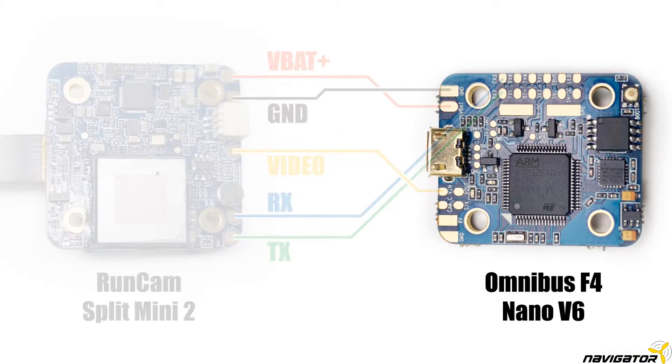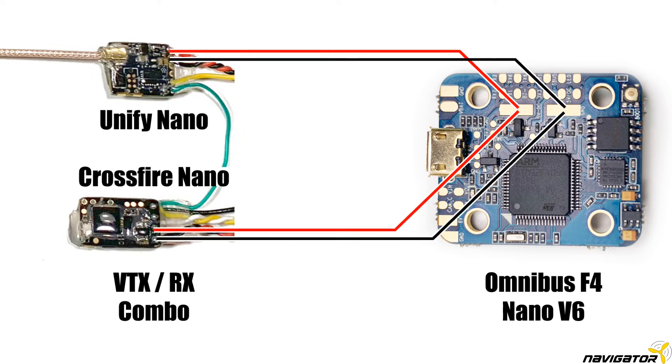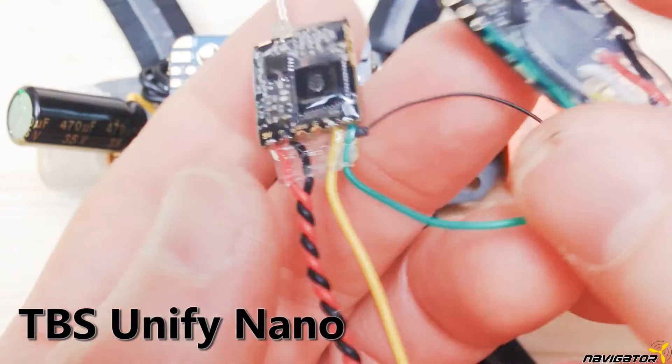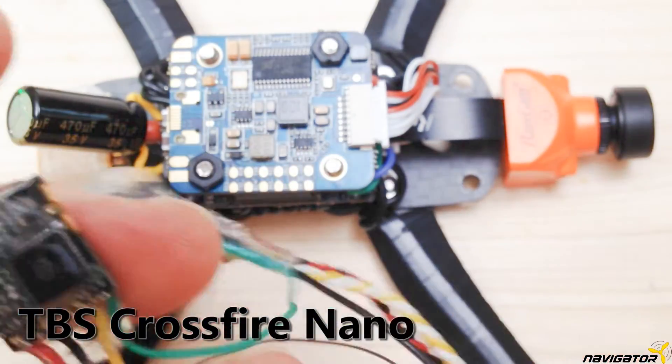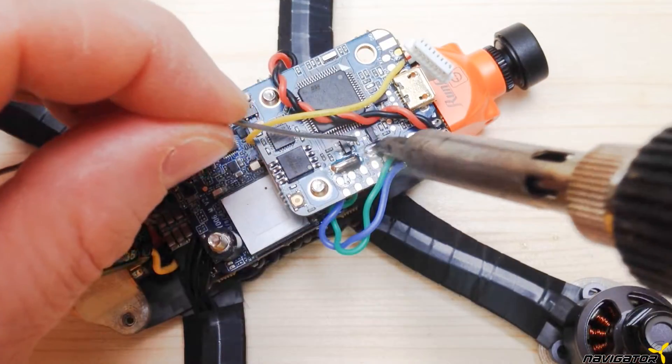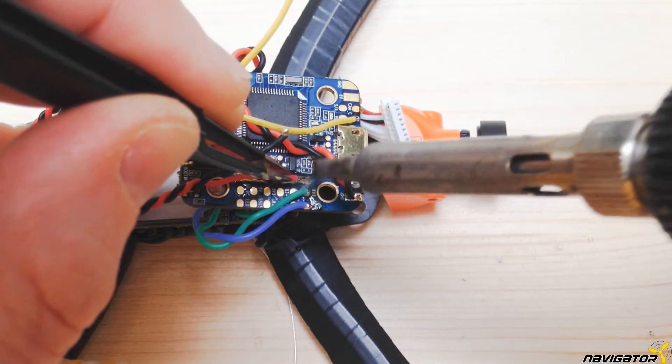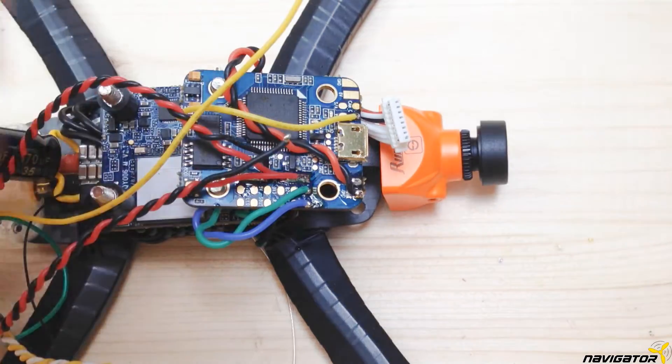Now we put all the components together. You can see the schema of how the VTX-RX combo is wired to supply power. We use the bottom side of the Omnibus F4 flight controller. All we need in this step is to wire the black wires to ground minus and the red cables to 5V DC plus. I recommend the use of the TBS Unify Nano Video Transmitter and TBS Crossfire Receiver combo. We connected those two components with SmartAudio enabled, which allows us to configure the VTX via LUA script on the transmitter. With this combo we have a potential long-range setup.